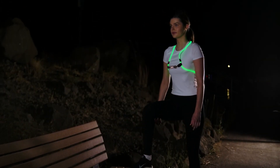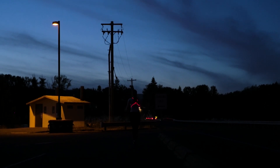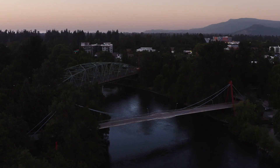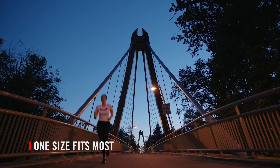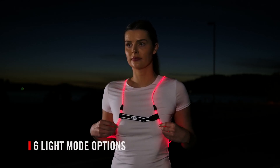The vest wraps your upper body in bright light in a wide array of colors and goes the distance for your longest runs, with up to 13 hours on a single charge. Wear this one-size-fits-most vest anytime the light is low, morning or evening. Six light modes keep you visible up to a quarter-mile away.